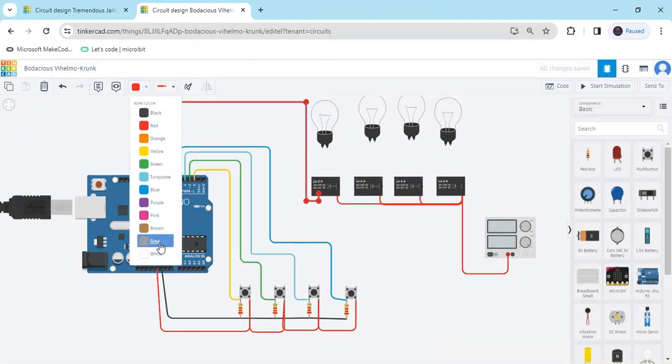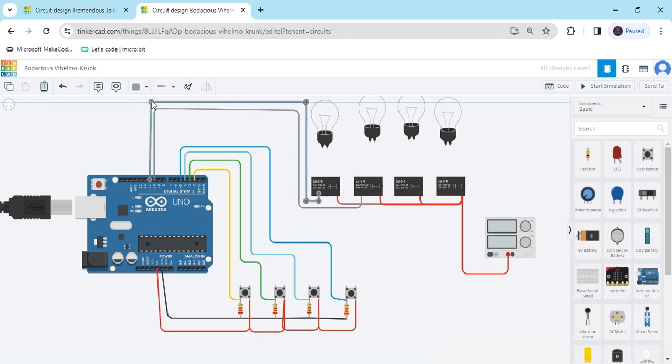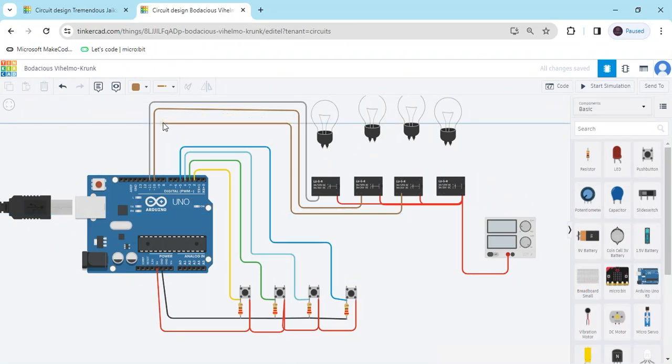Now we change the wire color to grey. The 2nd terminal — all relay 8th terminals connect to the digital pin of the Arduino: 11th pin. I have used the 8th, 9th, and 11th pins, not the 12th. Changing the pin and also changing the color. Terminal 8th connects to the 8th pin, and the last relay's 8th pin connects to the 8th pin of the Arduino.